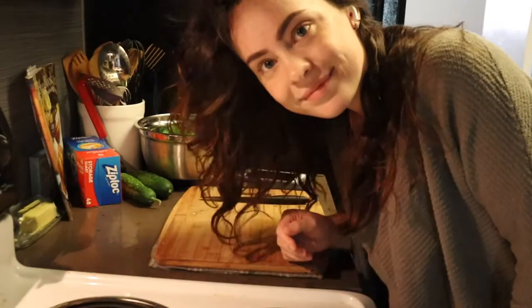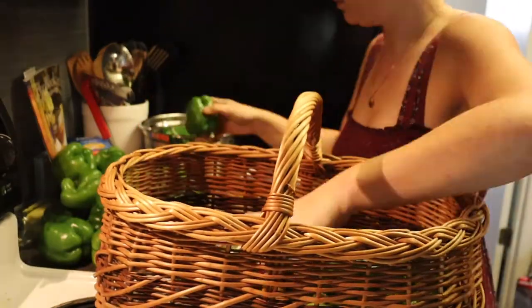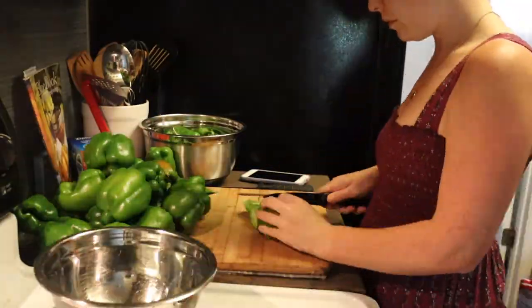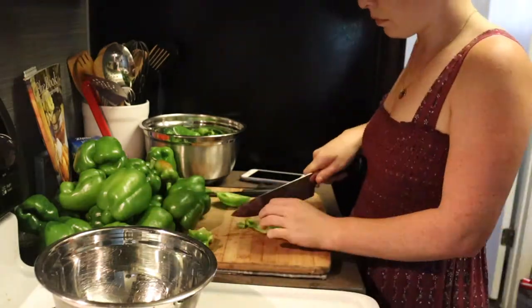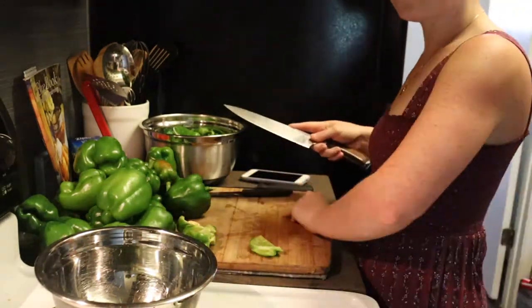If you stick around for the end, I will tell you how to make two other things — two of our favorite things to have in the fridge that have peppers. Let's start preserving peppers! First up are my bell peppers; I had a very large harvest today.